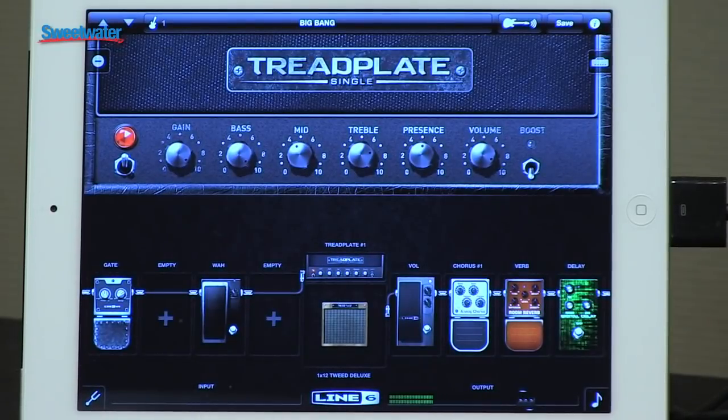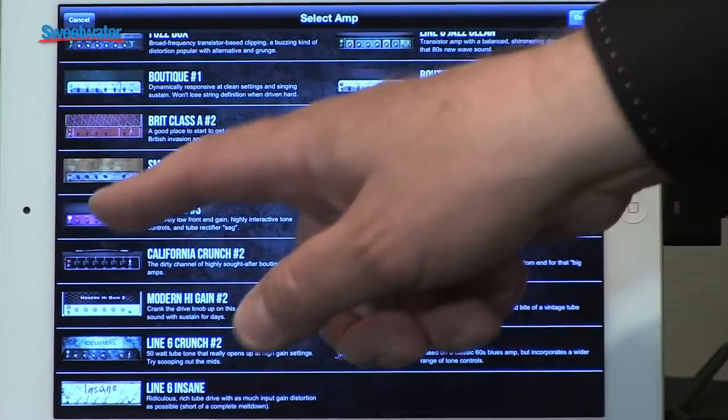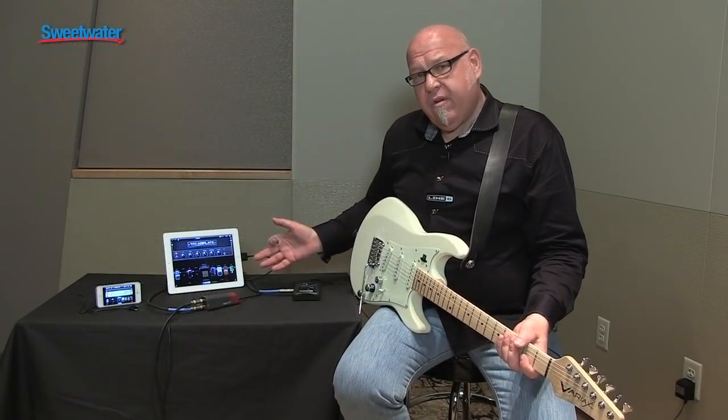What we have in front of you is Mobile Pod. There are 32 different amplifiers, 16 different cabinets, and 16 different effects that you can manipulate in any way you wish. And you can save your own patches using all of them.